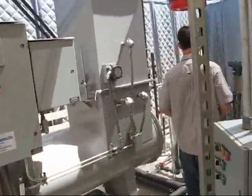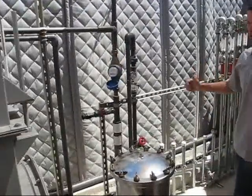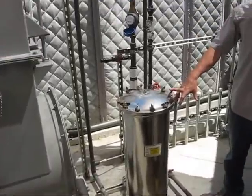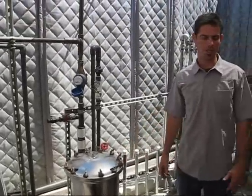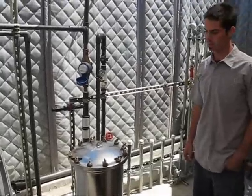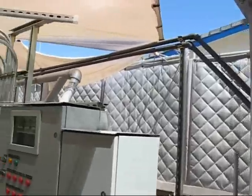Then we have water extraction. We have a submersible pump in the well which we're pulling water out. It gets sent through this filter here, which is required for meeting the guidelines set up in the NPDES permit.